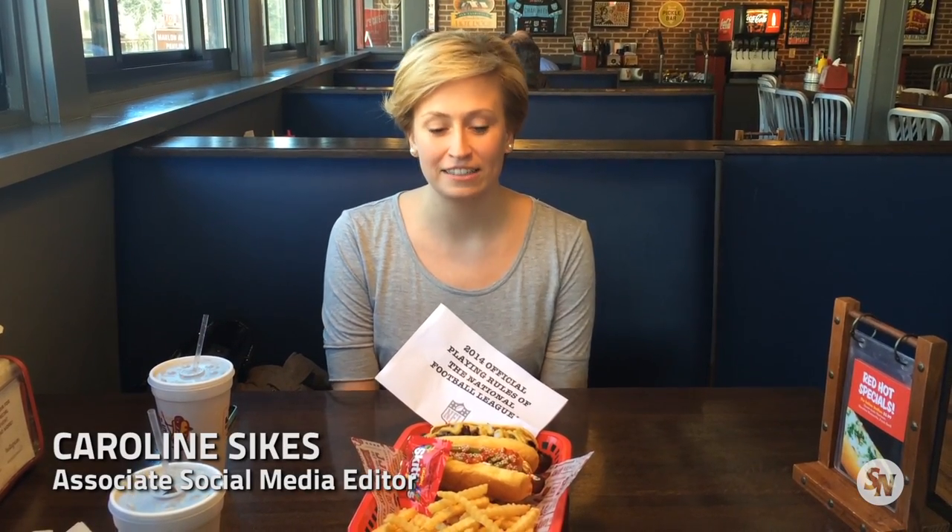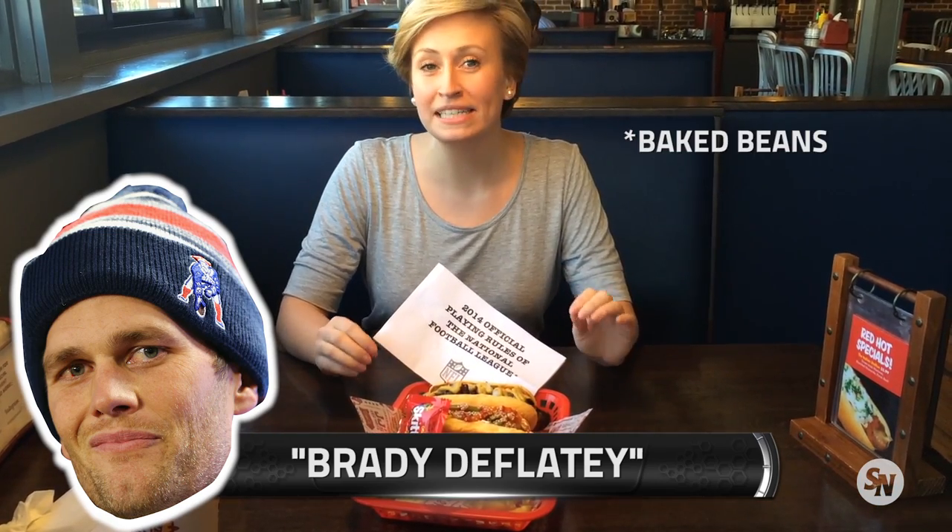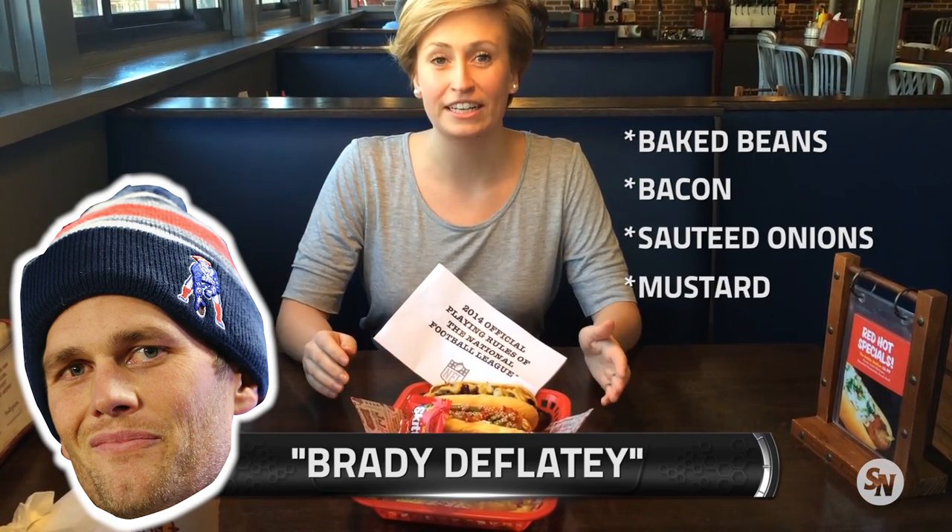We're at JJ's Red Hots, and I'm here to do their Super Bowl Hot Dog Challenge. We have the Brady the Flaky Hot Dog. It has baked beans, bacon, sautéed onions, and mustard on it.